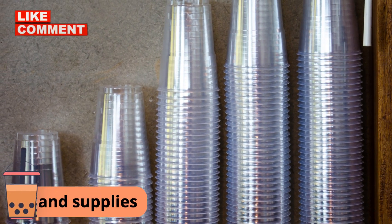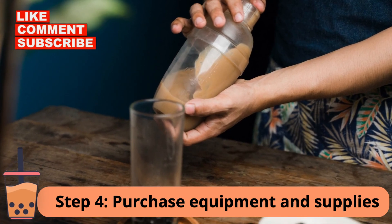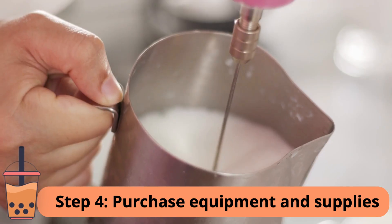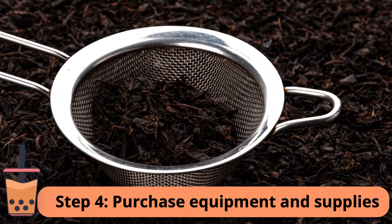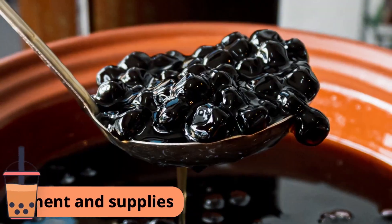Step 4: Purchase equipment and supplies. To start your milk tea business, you will need a few pieces of equipment and supplies, including a tea brewing device, milk frother, measuring cups and spoons, and tea strainer. You also need to purchase high-quality tea, milk, and other ingredients such as syrups, fruit purees, toppings, and sinkers.